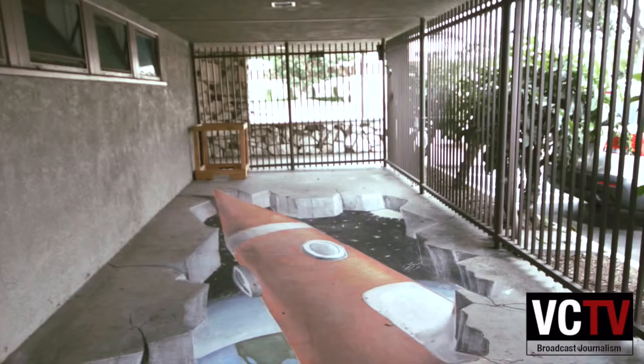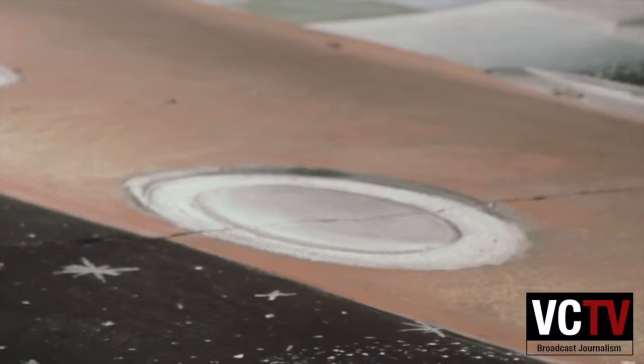Ben, why don't you tell us a little bit about your rocket ship chalk drawing that's out there in the corner of campus? So, a couple weeks ago — probably like three weeks ago — actually last year I started talking to Mrs. Zoe Witt, and I asked her about doing a chalk drawing. She apparently had been wanting to do it for a long time. I thought it would be a cool idea, but I didn't really have any ambition to do it last year. So this year it actually happened.